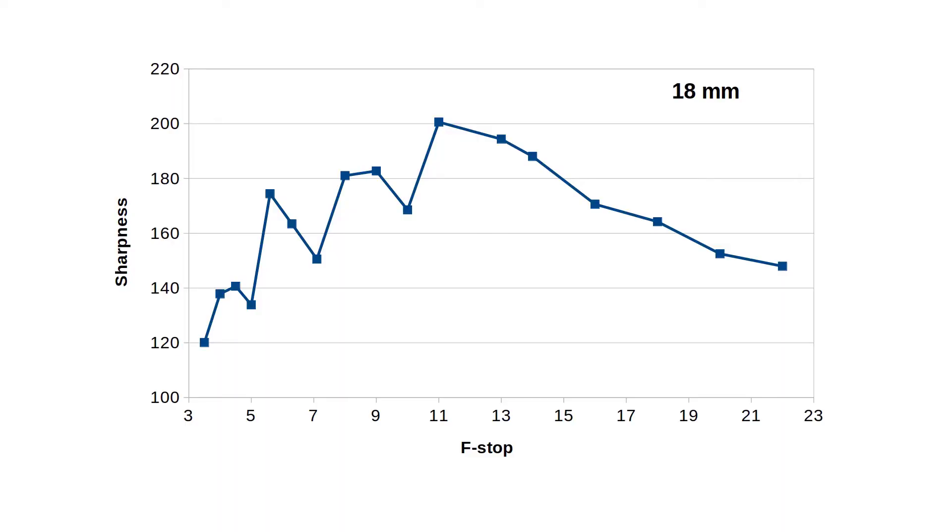Here's the 18 millimeter result. The sweet spot occurs at f-stop 11. Anything at f/5.6 all the way to f/16 seems to be a good choice.